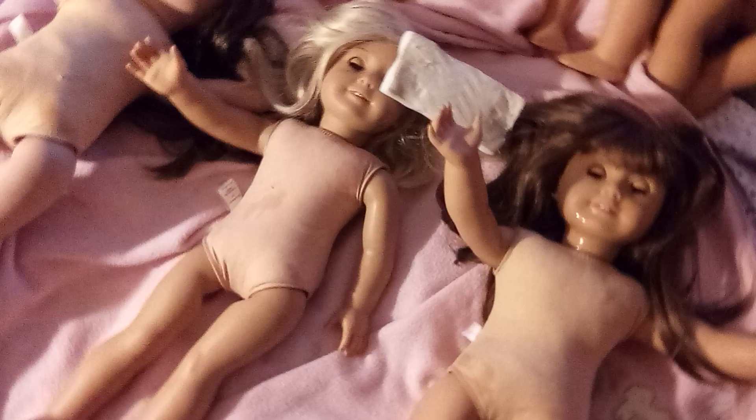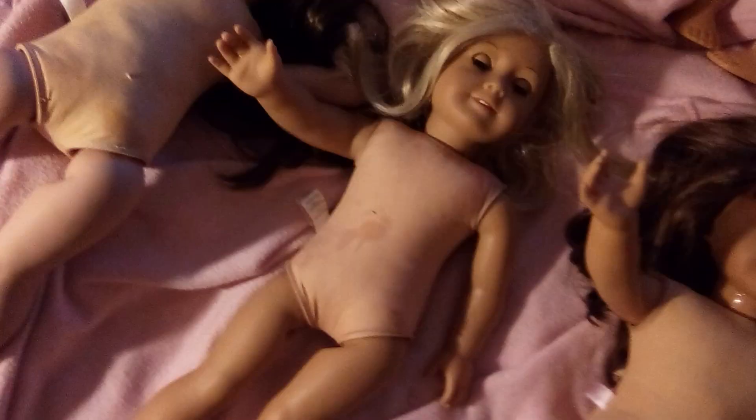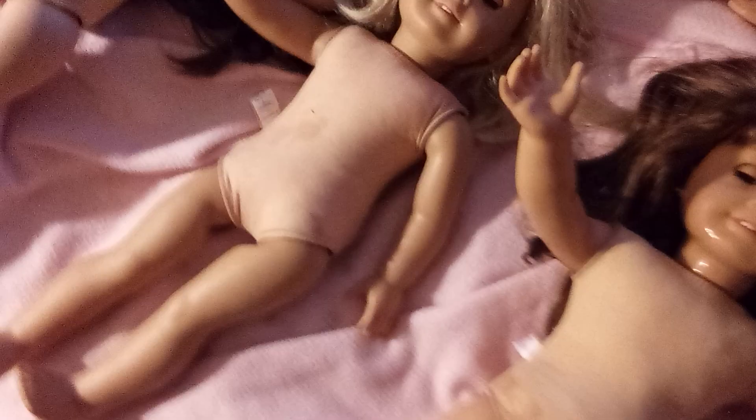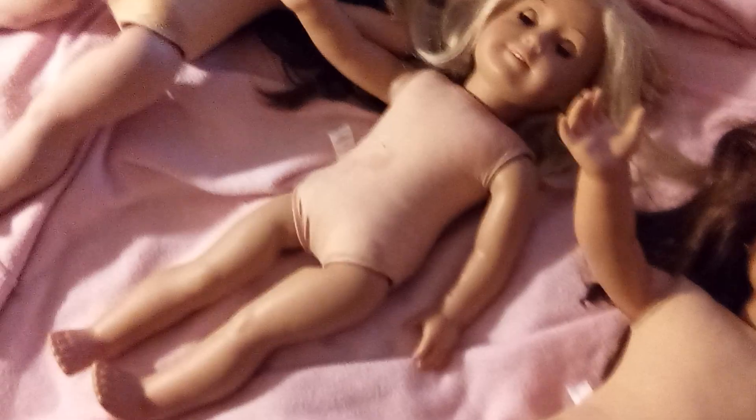I do have some other American Girl things I'll discuss with you guys. Here are some tips on cleaning your dolls — use a magic eraser, it does a great job. It's actually not recommended by the American Girl company, but in the community we do use it. It works like fine sandpaper. For some stains I need to use it to get them clean, then dry in front of a fan.